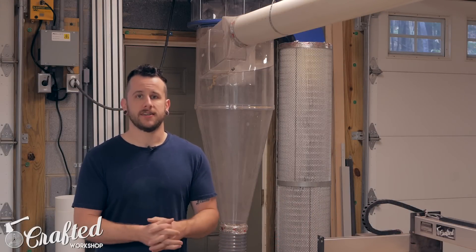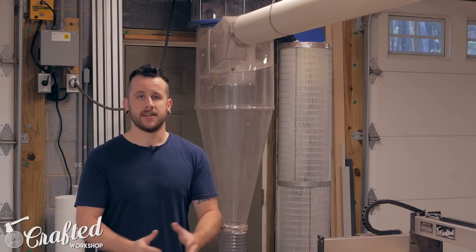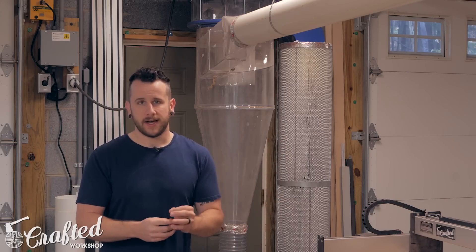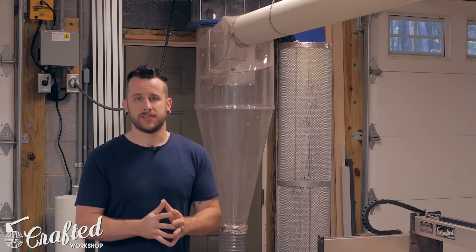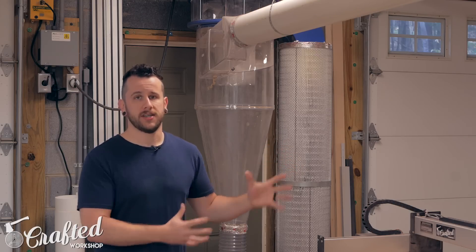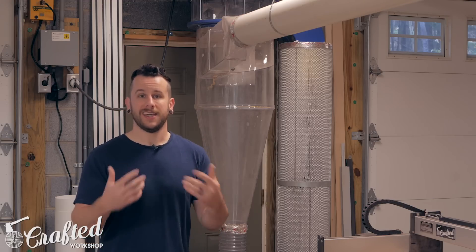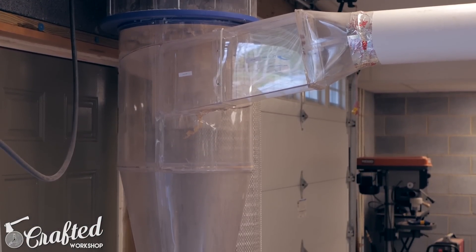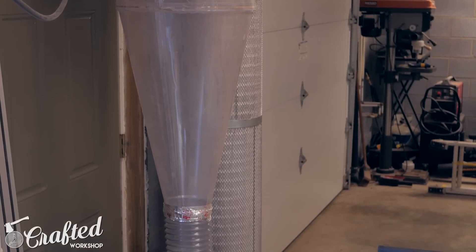The main difference with a two-stage dust collector is that it usually has some sort of cyclone — like you see behind me — to separate the dust. That pulls most of the large chunks down into a bin, and then the very fine dust gets pushed through a HEPA filter, reducing the dust in the air quite a bit. It also brings large chunks into a bigger dust container so you don't have to empty it as frequently and it's usually easier to empty when you do. Two stage definitely seems like the way to go if you've got the budget.